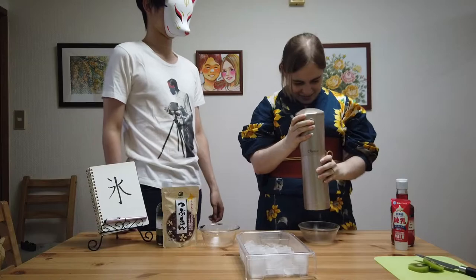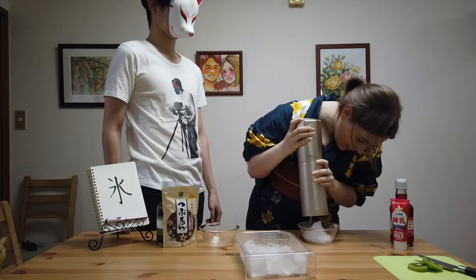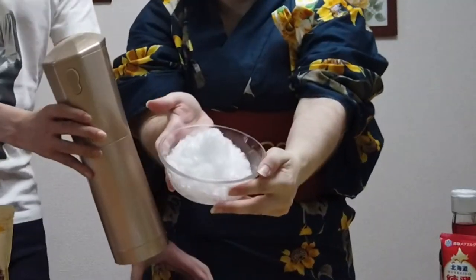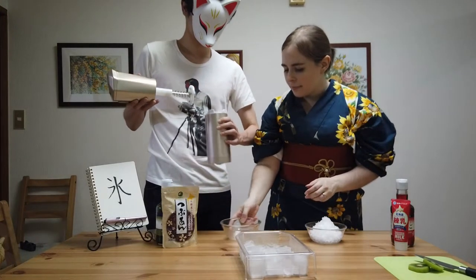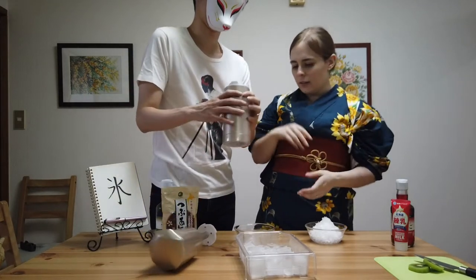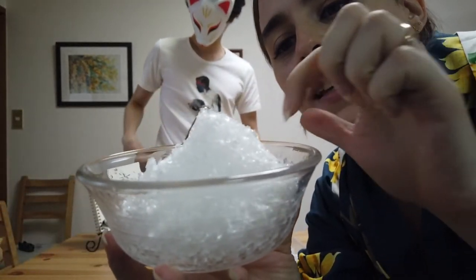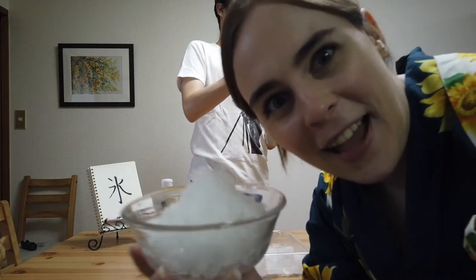This is going to be loud. Ta-da! It's kakigori! I'm going to put more ice in there. You do have to shake it up every once in a while because the ice will get packed down. It's really finely shaved — it's more like a snowy texture. It melts right away, like right on your tongue. Super good.